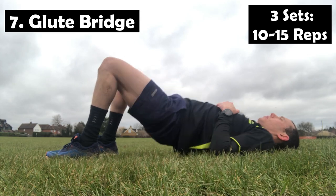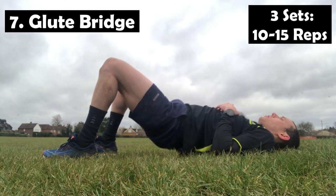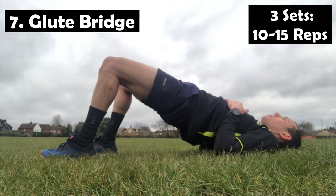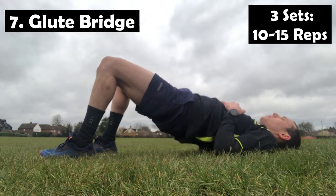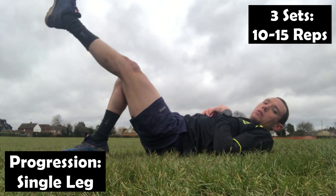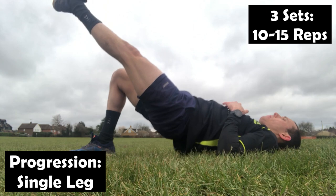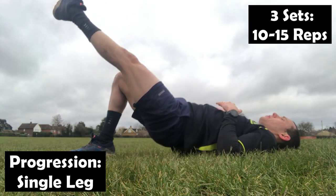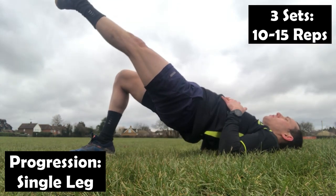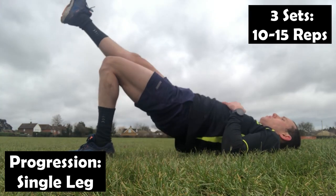Next up is the glute bridge. For this one, we're going to lay on our back and have our feet a little bit closer to you with the feet flat on the ground. From here, we're going to be driving the hips up, squeezing the glutes, and you'll probably feel it a little bit on the hamstrings as well. This will help activate the glutes, as a lot of people find that they're moving and lunging without really using the glutes as effectively as they could be. As a progression, you can do it on one leg, having the other foot in the air straight out in front of you, parallel to the other knee, and driving up from there.